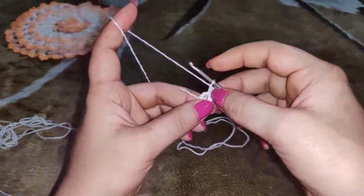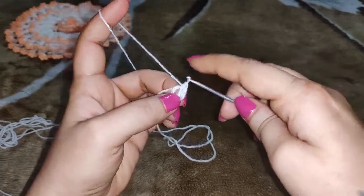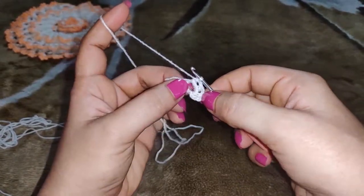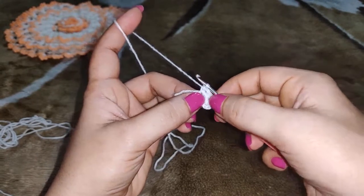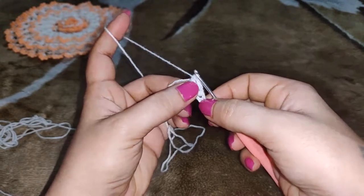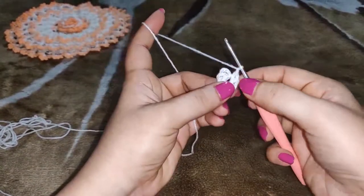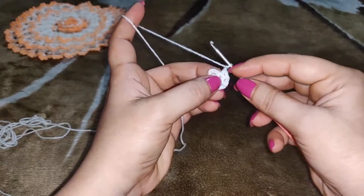You chain 1, then work your next half double crochet, chain 1, your next half double crochet. Into the ring you need to work 7 half double crochets with chain 1 in between, for a total of 8 half double crochets counting the first one. I have completed my last half double crochet — now I have a total of 8 and then I have worked my last chain.